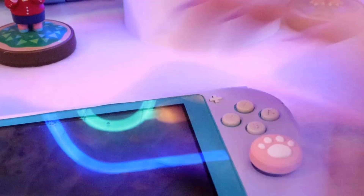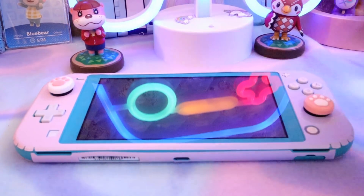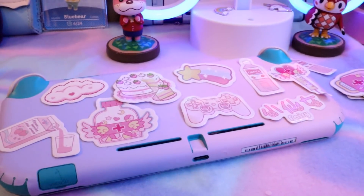So I'm putting on these cute little paw print things. Oh my god, I can't believe these were free with the order — I didn't expect that. But it's adorable, and I think they look really, really cute with the theme going on.